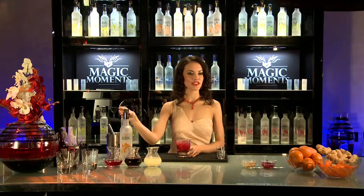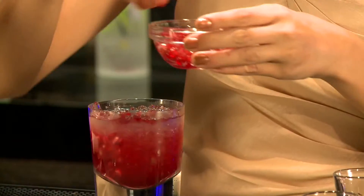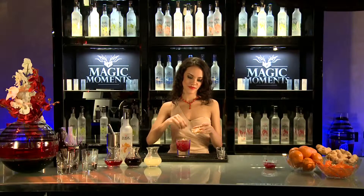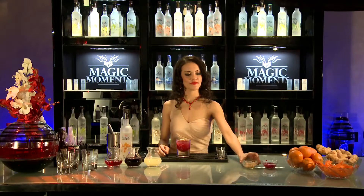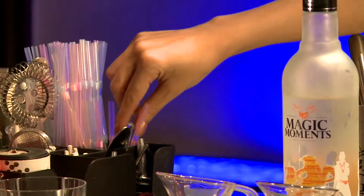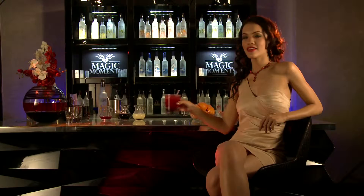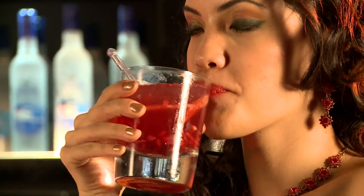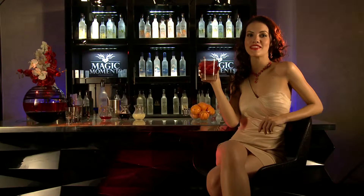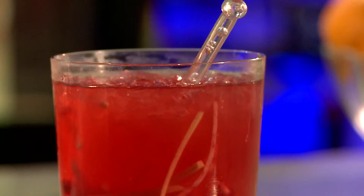Now to garnish your cocktail with a few pomegranate seeds and a few juliennes of ginger. Let's stir it. And voila! Say hello, sexy. It's the perfect drink for a date. It's time to zing up your life with Magic Moments.